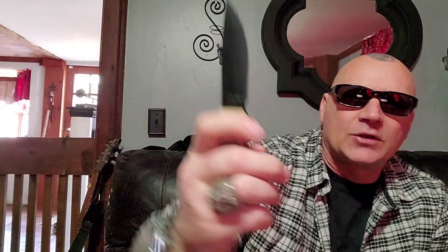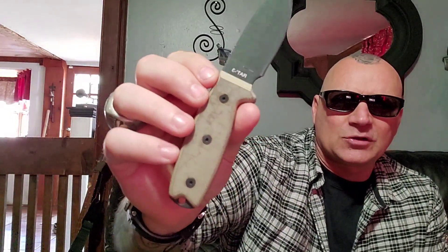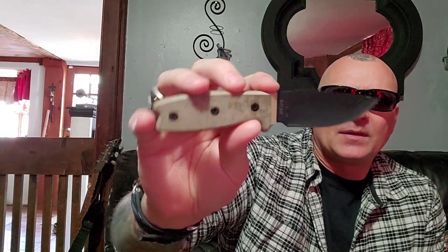We've got the typical micarta scales, which even as they get wet, they get even better. The scales are great. Fit and finish — it's Ontario. Their fit and finish isn't superb, but it goes all the way to the edge. You can run your finger along there and feel little burrs on the micarta where it all comes together. It's not like an ESEE where they do the liners and finish it — it's the same looking blade, but just a little more refined.